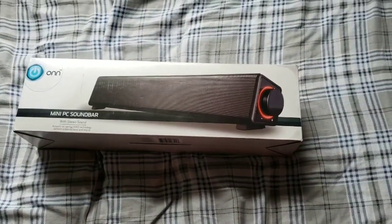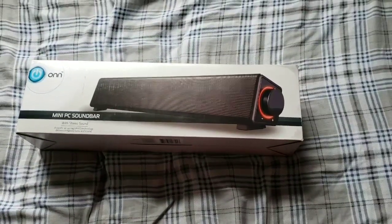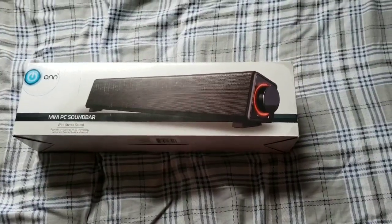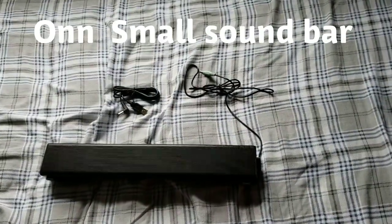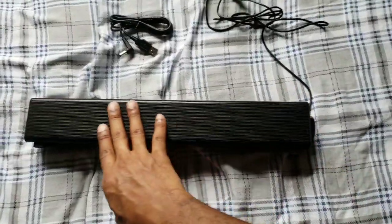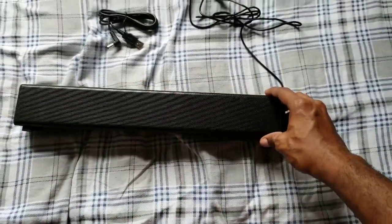I got this at Walmart for $22 — that is not bad for this type of sound bar speaker. So let's go ahead and unbox it.